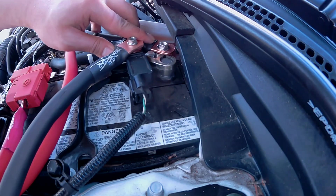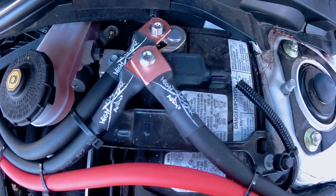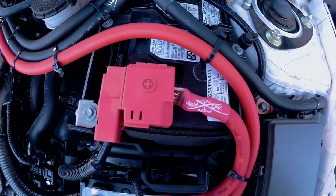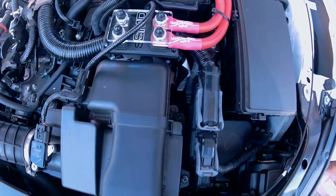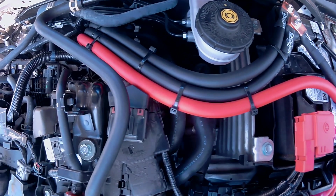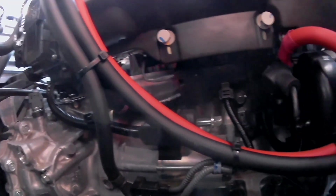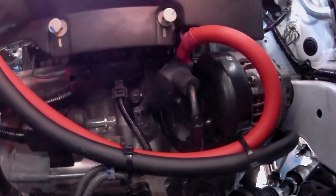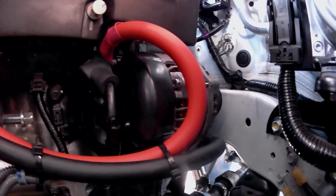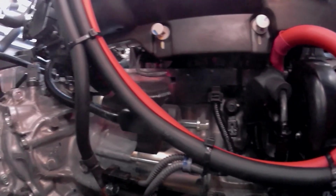Lastly, connect the negative terminal and then tighten it down. Let's have a look at what we've done. Oh, one more thing — don't forget to install the bottom panel.